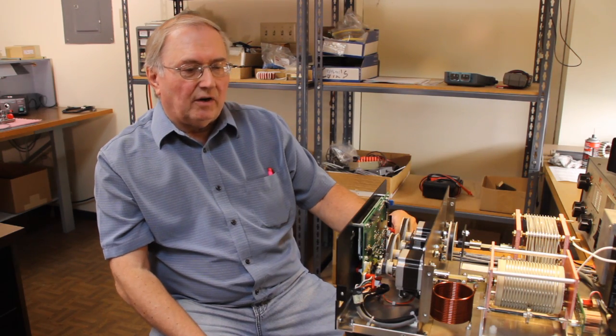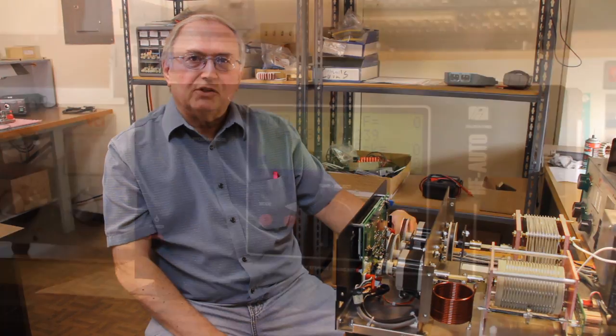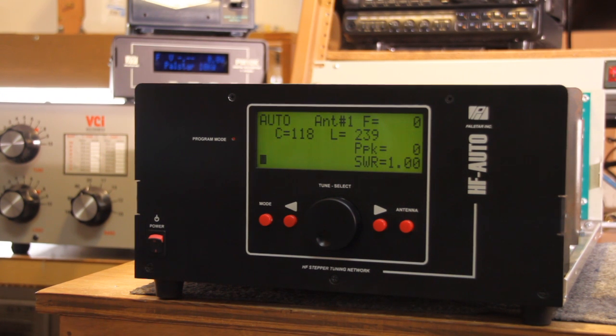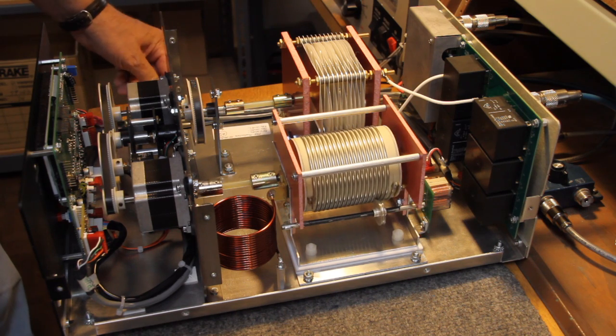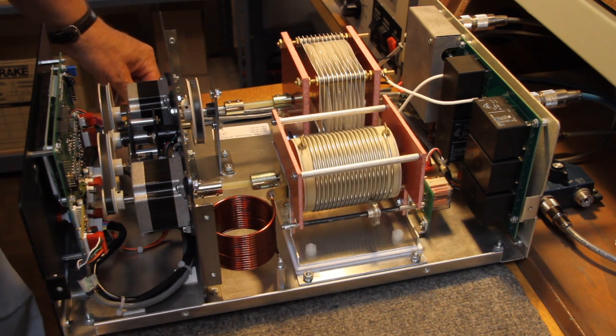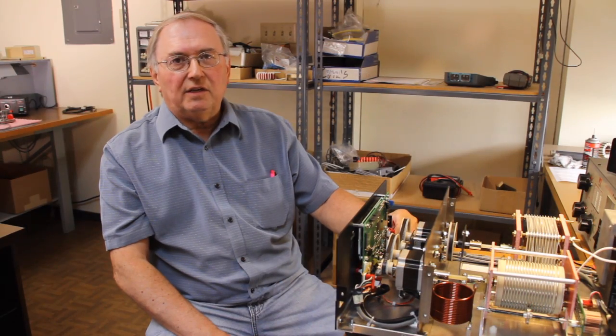I'd like to introduce the HF Auto, which after 12 months of intensive work, we are very pleased to finally come to a conclusion of all the engineering that went into this unit. It's a complete 1500-watt stand-alone tuner that will work with any transceiver that was built from early times — 1940 on. It doesn't require CIV control.